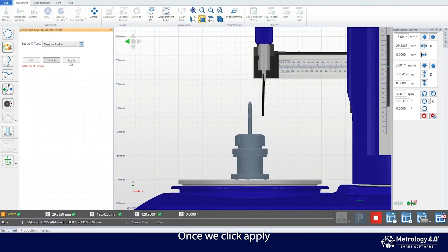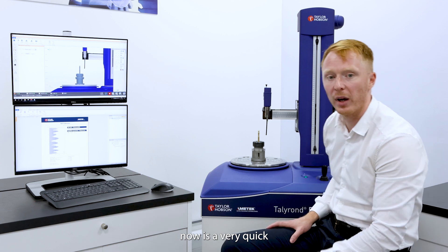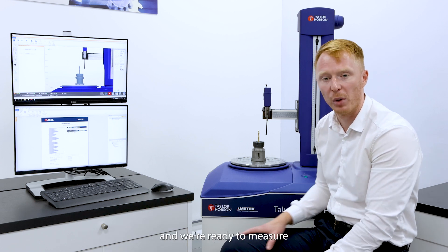Once we click apply, the centre and level motors are adjusted, and this means all we have to do now is a very quick centre on the component and we're ready to measure.